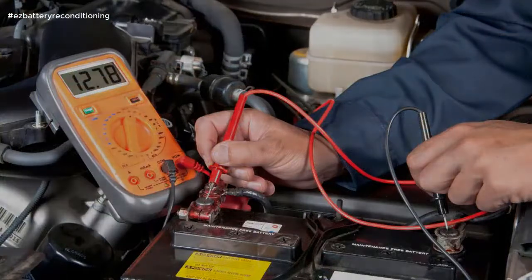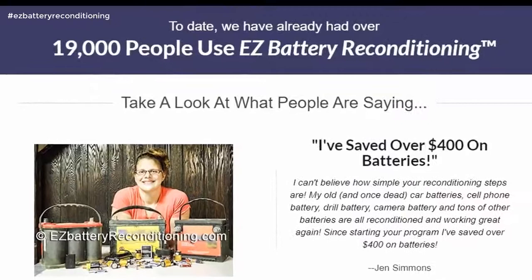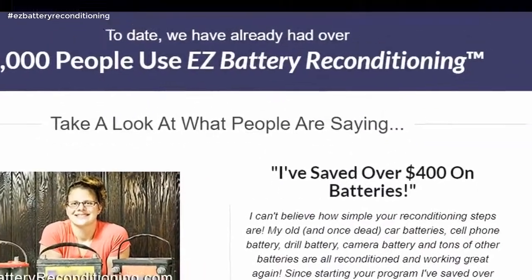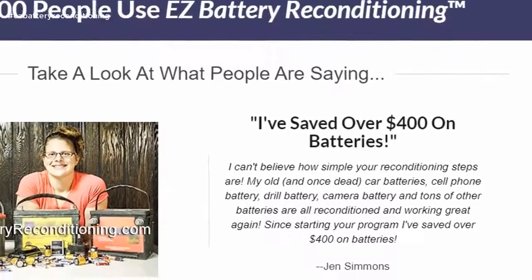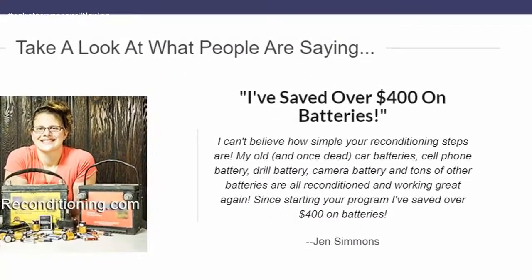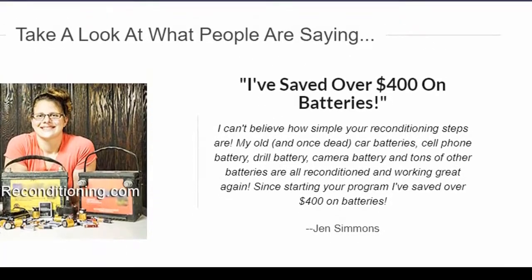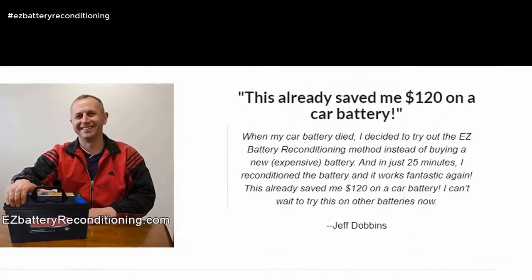Today we have already had over 19,000 people use Easy Battery Reconditioning. Take a look at what people are saying. I've saved over $400 on batteries. I can't believe how simple your reconditioning steps are. My old, once dead, car batteries, cell phone battery, drill battery, camera battery, and tons of other batteries are all reconditioned and working great again. — Jen Simmons